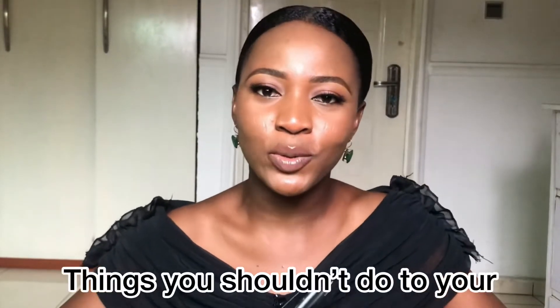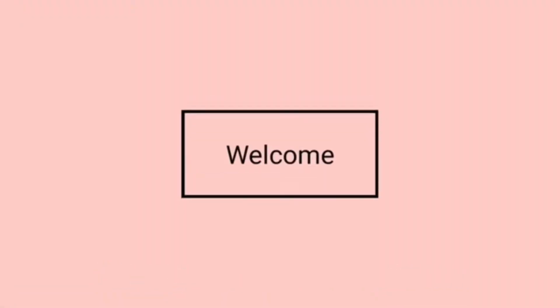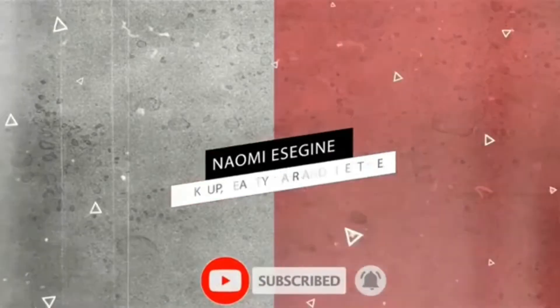Hi guys and welcome back to my channel. Today I will share with you guys things you shouldn't do to your relaxed hair after getting a relaxer. My name is Naomi — if this is your first time here, you're so welcome, and if you're a returning subscriber, thank you so much for tuning in. I've been doing relaxed hair videos back to back and I hope you guys really enjoyed them, which is why I'm going ahead to film today's video.